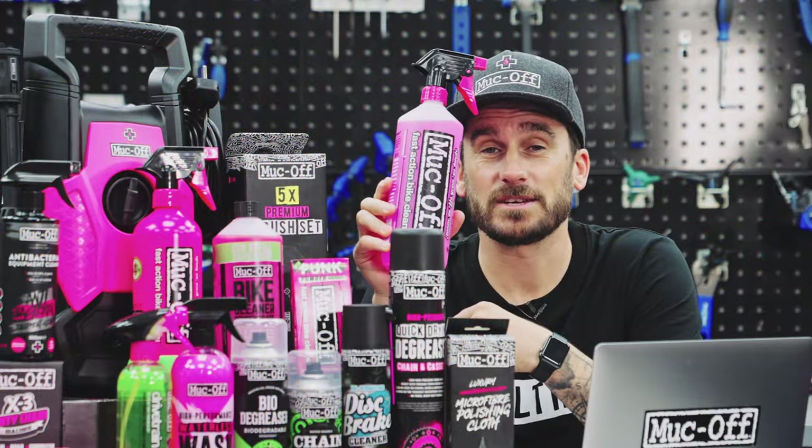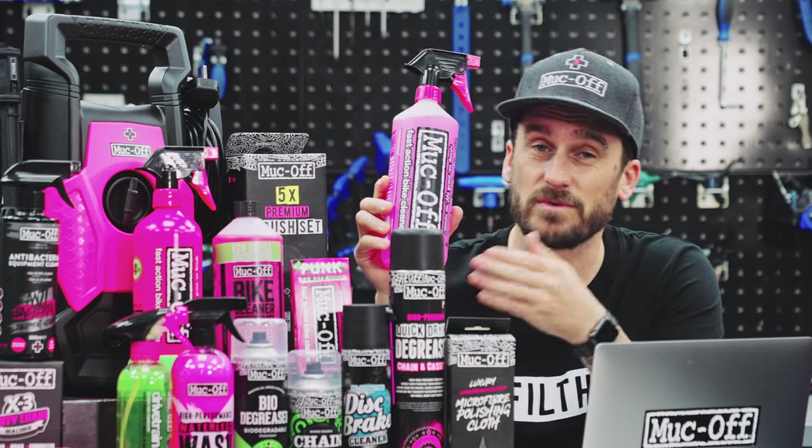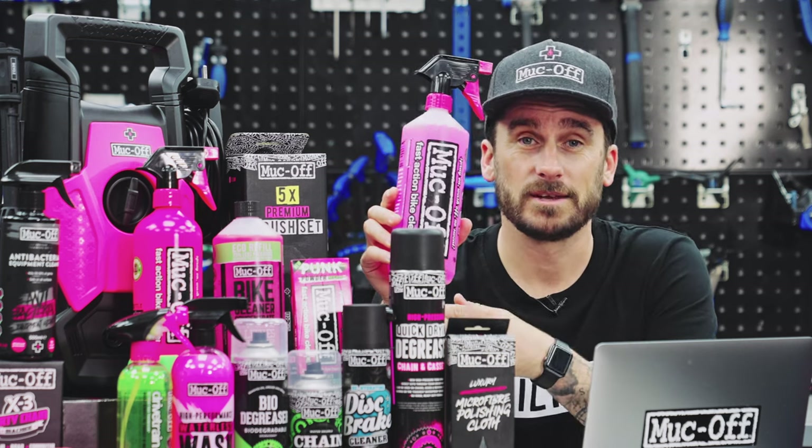The now world-famous Nano technology remains our flagship product to date, and we've added a fair few since then. So in this video, I'm going to explain to you what products you need and why. Let's deep dive.